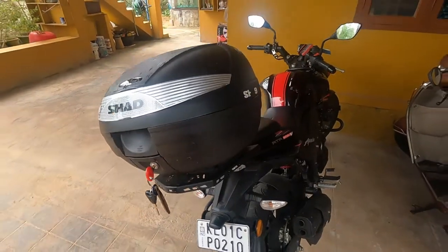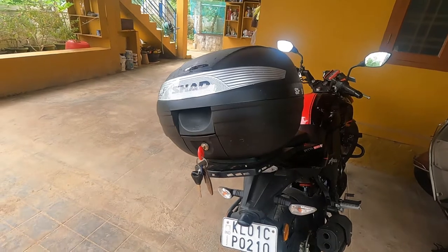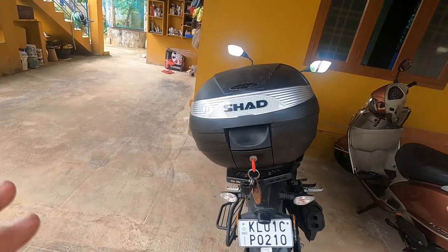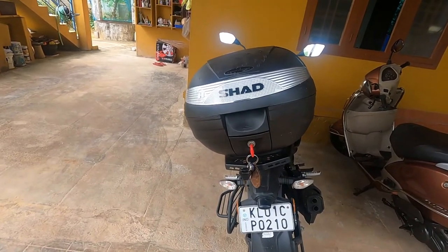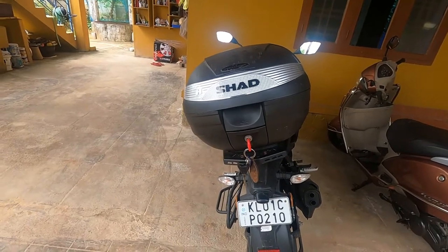For 4,800 rupees when you're buying a Shad, you wouldn't expect this to happen. I don't know whether a clone Shad product is available, because the design, the lettering — everything looks fine. This is the experience I got from buying a Shad from Helmut World in Trivandrum. The shop seemed to have a good reputation, but this is what I've experienced.